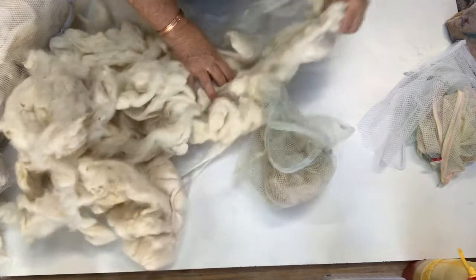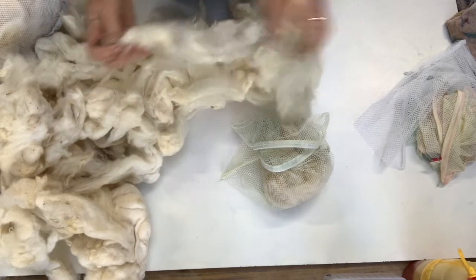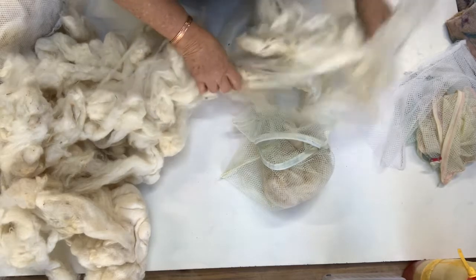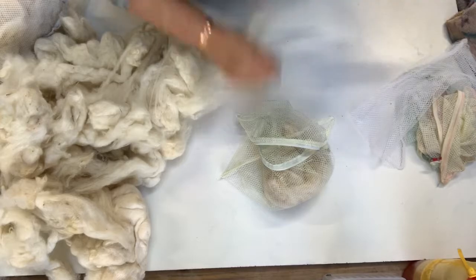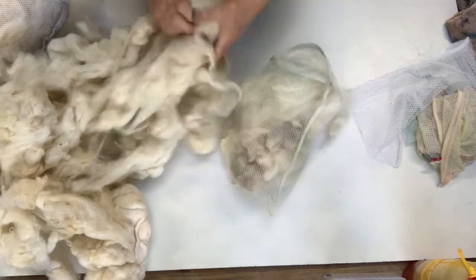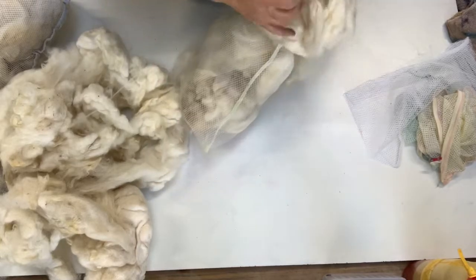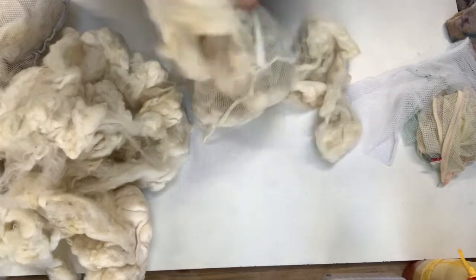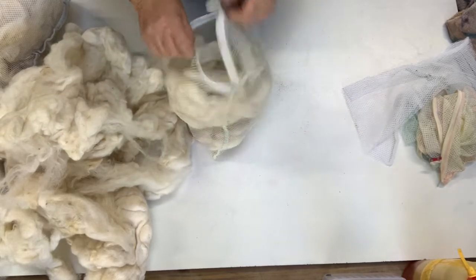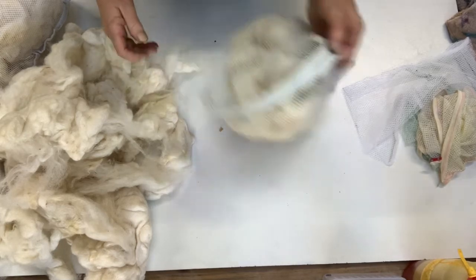I reuse these mesh bags many, many times — even when the zips don't work I just put a rubber band on them and pull them apart. This is quite a nice long fleece with a bit of a curl in it. I'll come back and show you how I dye this fleece once it's had a soak — probably this afternoon, otherwise tomorrow morning. I'll do a full tutorial on how to dye it.